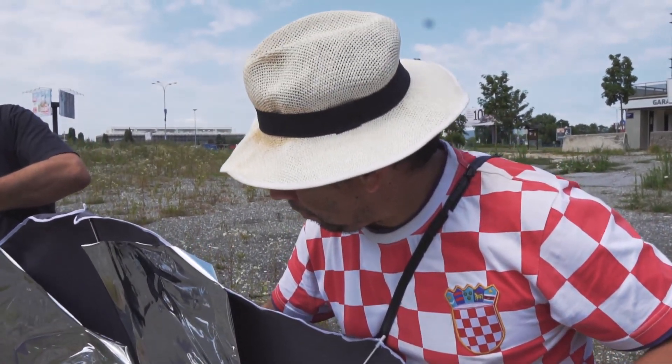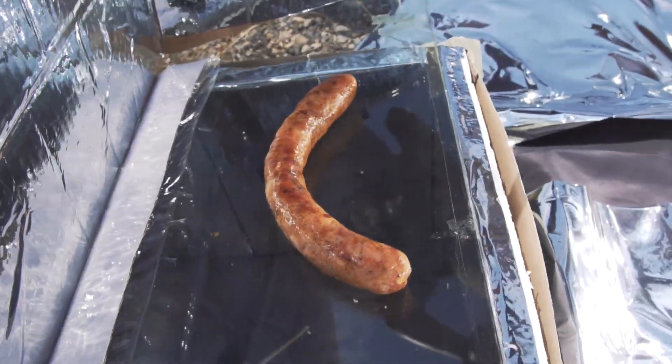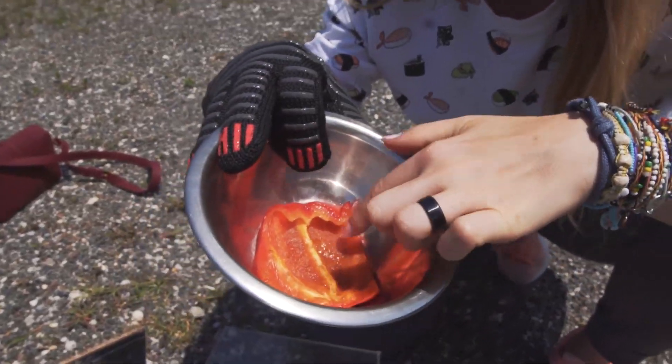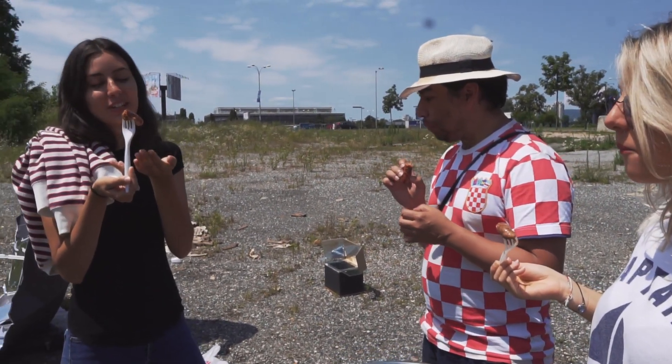That's it for today folks — thank you to everybody who participated in making these solar barbecues. We'll see you next time when we actually go to the barbecue spot and crisp things up. The results of this experiment clearly show that to cook something with the solar cooker, you need the sun.